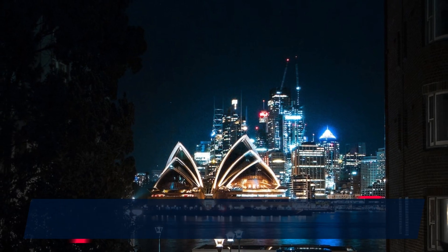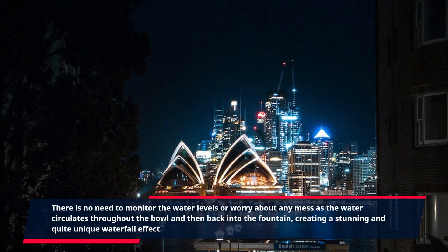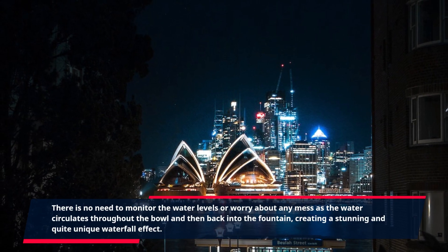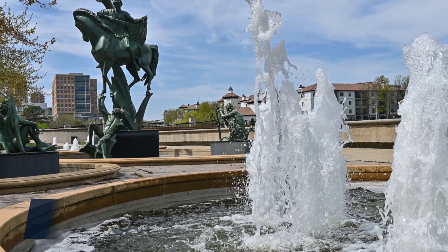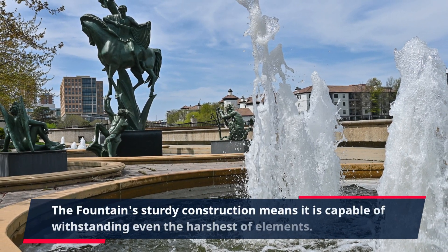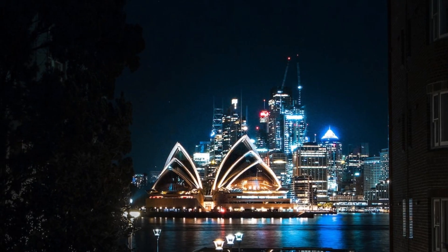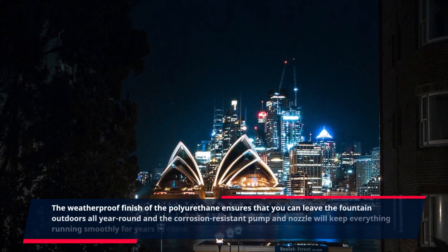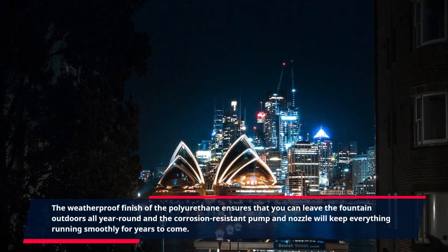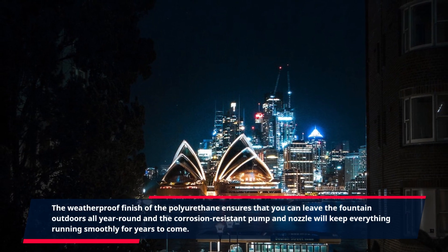There is no need to monitor the water levels or worry about any mess, as the water circulates throughout the bowl and then back into the fountain, creating a stunning and quite unique waterfall effect. The fountain's sturdy construction means it is capable of withstanding even the harshest of elements. The weatherproof finish of the polyurethane ensures that you can leave the fountain outdoors all year round, and the corrosion-resistant pump and nozzle will keep everything running smoothly for years to come.